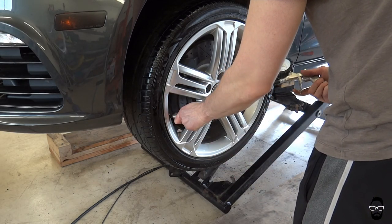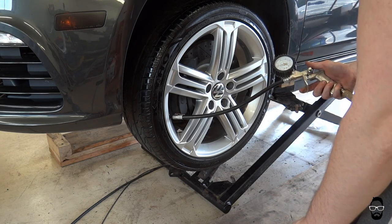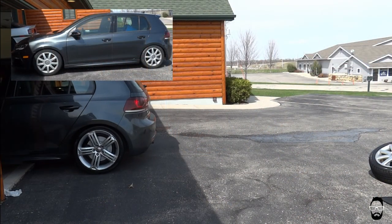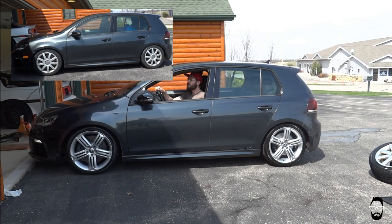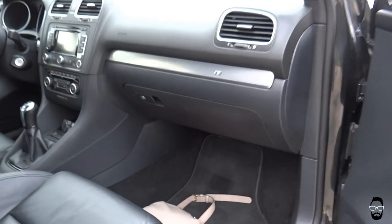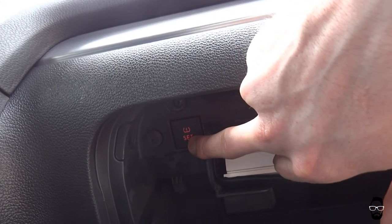Then you're going to drop the car and torque the lugs to spec — I did not film this, but each lug should be torqued to 95 foot pounds. Then you can back the vehicle out and admire it in the sun. Looking at those Audi Celebrations versus the VW Talladegas — it is night and day, the Talladegas are so much nicer. After you drive around for a bit you might get the tire pressure light. All you've got to do is go in your glove box, push and hold this little button until it beeps at you, and that is it.